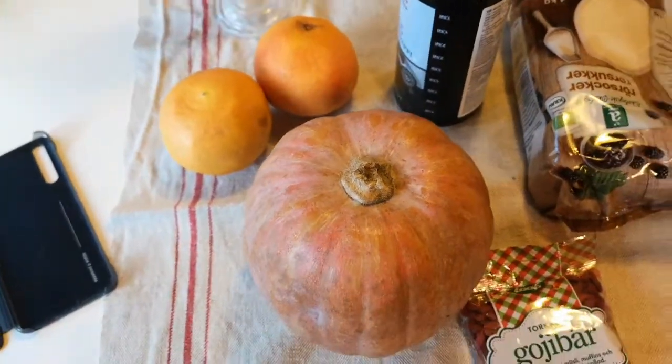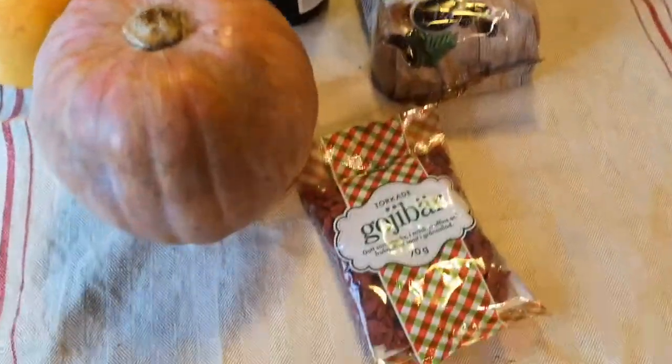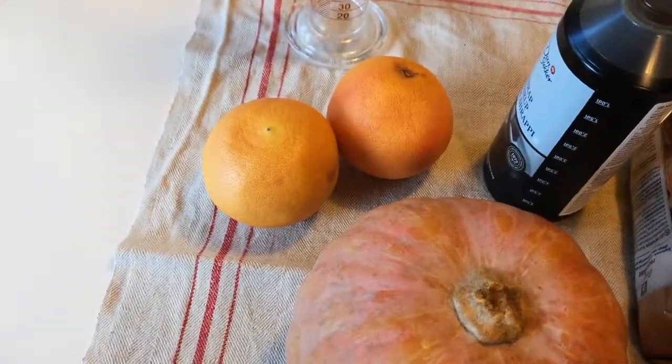Today we are making pumpkin wine. I'm going to use some goya berries, some white sugar, some syrup, and some grapefruit.